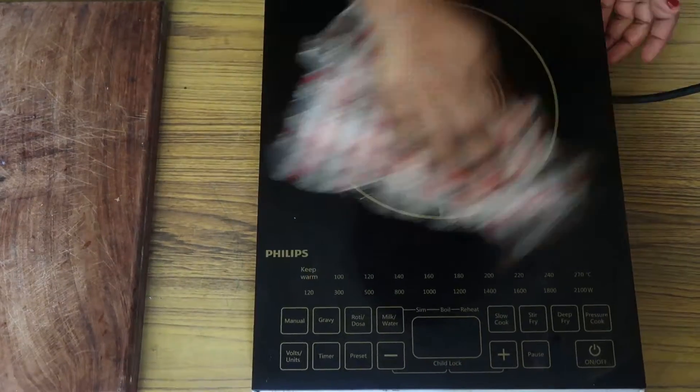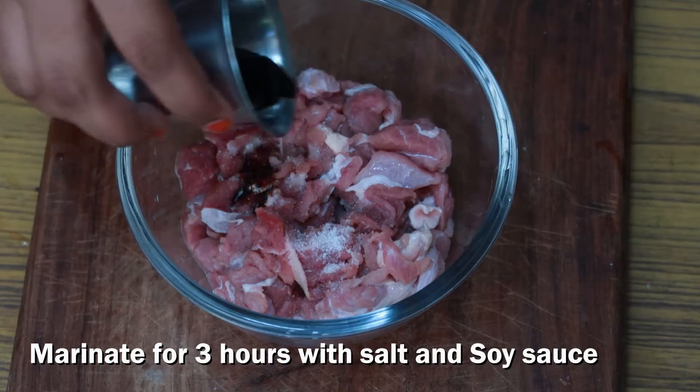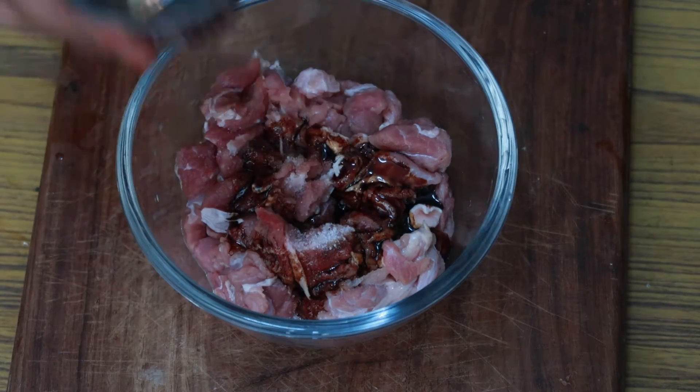Today we are making chili beef fry. We have got half kilo tenderloin and it's going to be a very simple procedure. The very first step is you have to marinate the beef in salt and soya sauce and keep it for three hours.